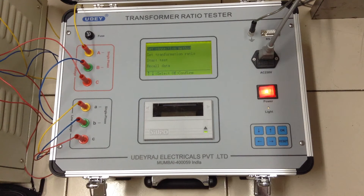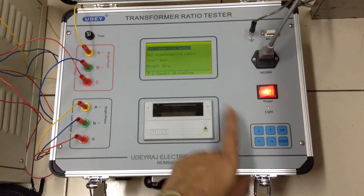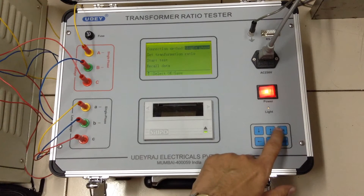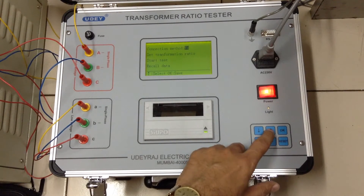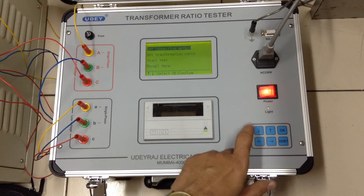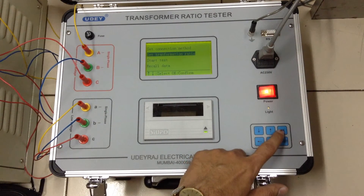In this demo we will take a test of a three-phase YY connection by selecting simple menu options. The display says 'select connection method' — press OK. It then shows single-phase; you select YY, press OK, and proceed to test transformer ratio.